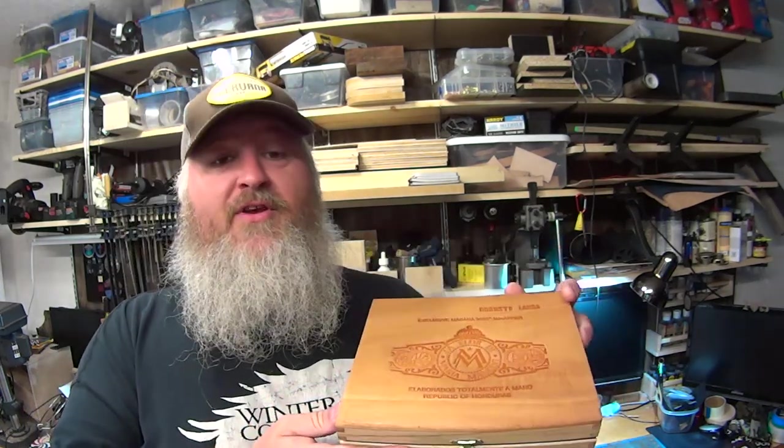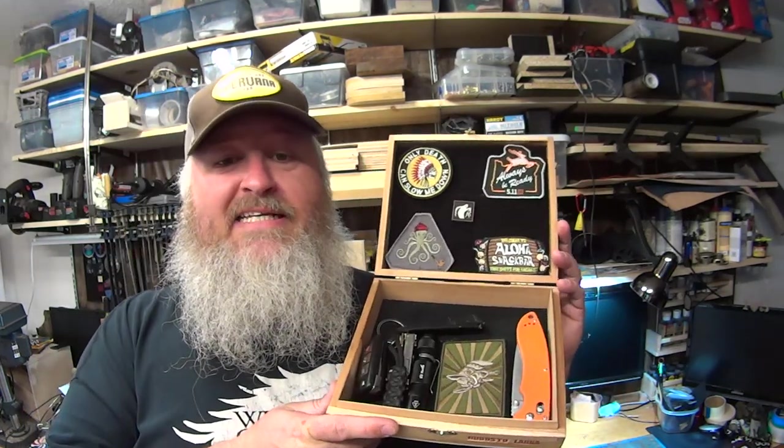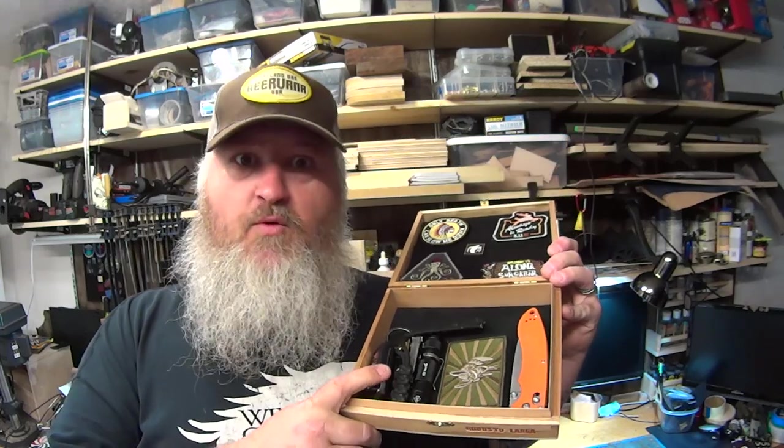Hey guys, Mark here from Oregon Greybeard. Today I'm going to show you how to transform a cigar box into an EDC storage container with velcro and suede.